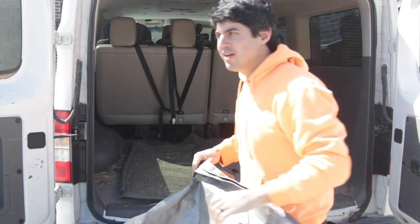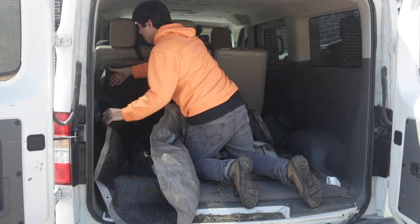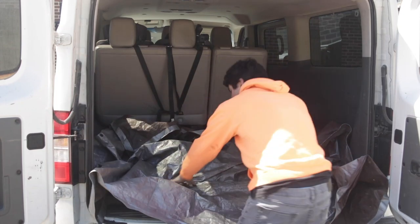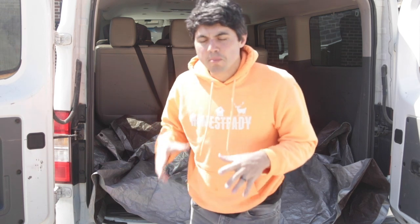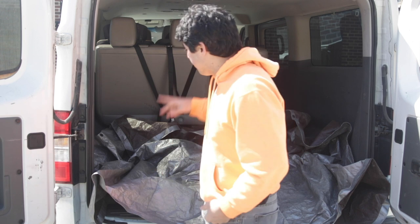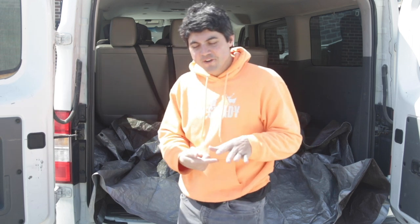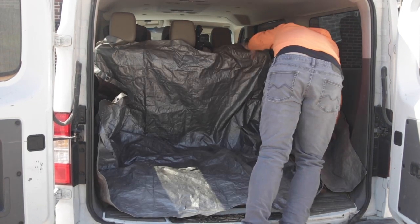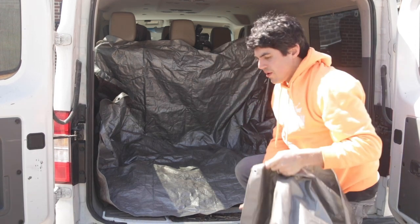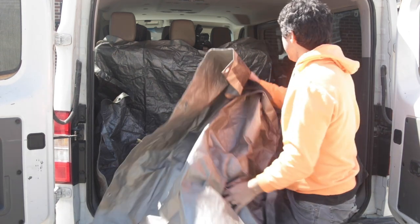First step: tarp. I like to make like a bowl with my tarps. Think about it — the animals you're picking up all pee standing up. So if they pee while you're parked and your tarp is just flat on the ground, the pee can get under the tarp and onto your carpet. I put my first tarp down, then I'm going to put another heavy-duty one on the floor as another layer protecting the van floor.